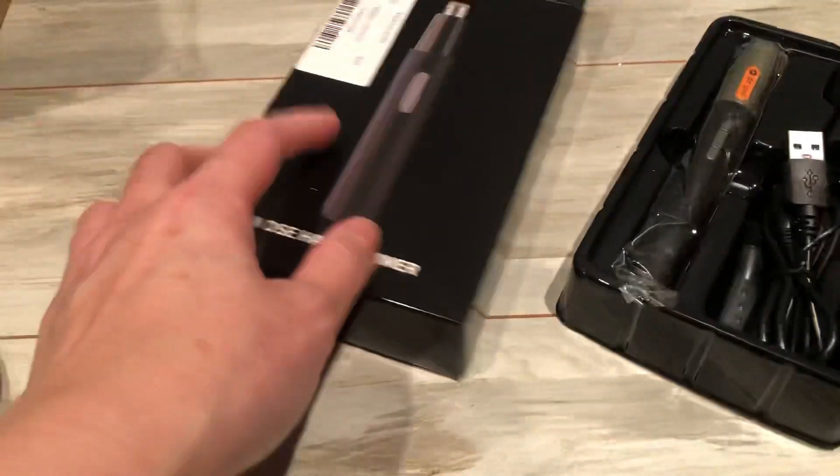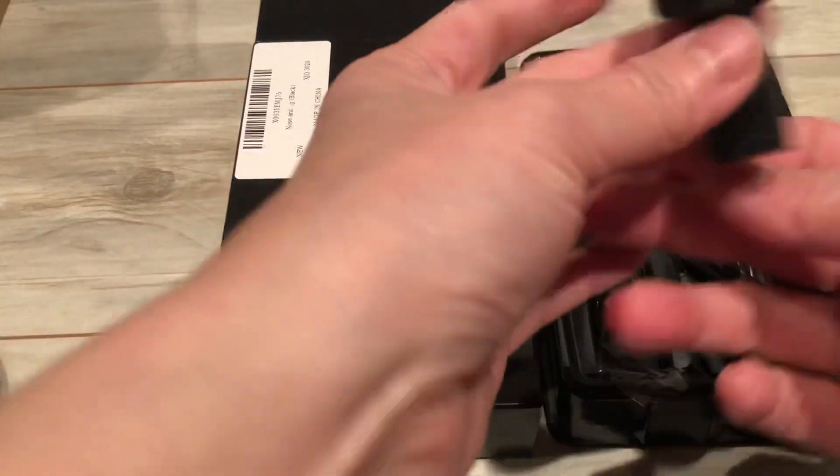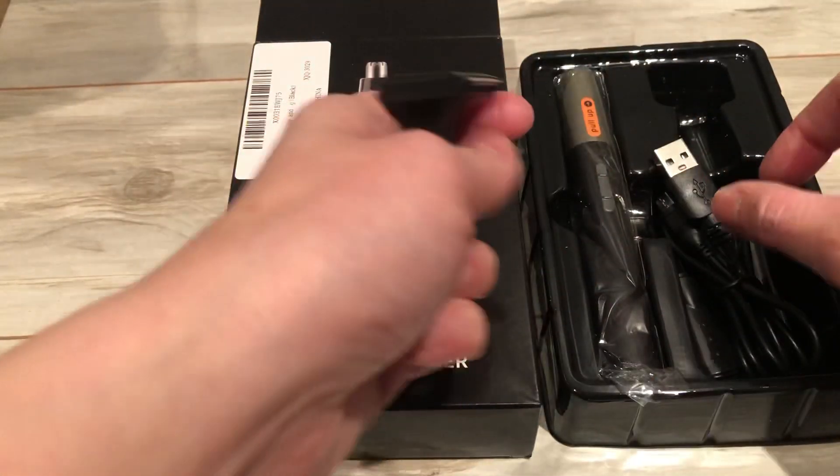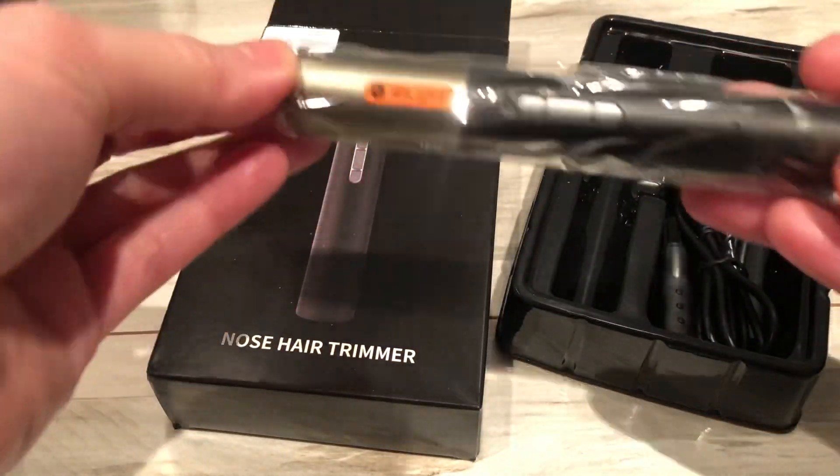This is a trimmer. It's a dual. So I want to show you the nose hair trimmer. It has this little portion piece that you can take for the nose one. It comes with a little brush.